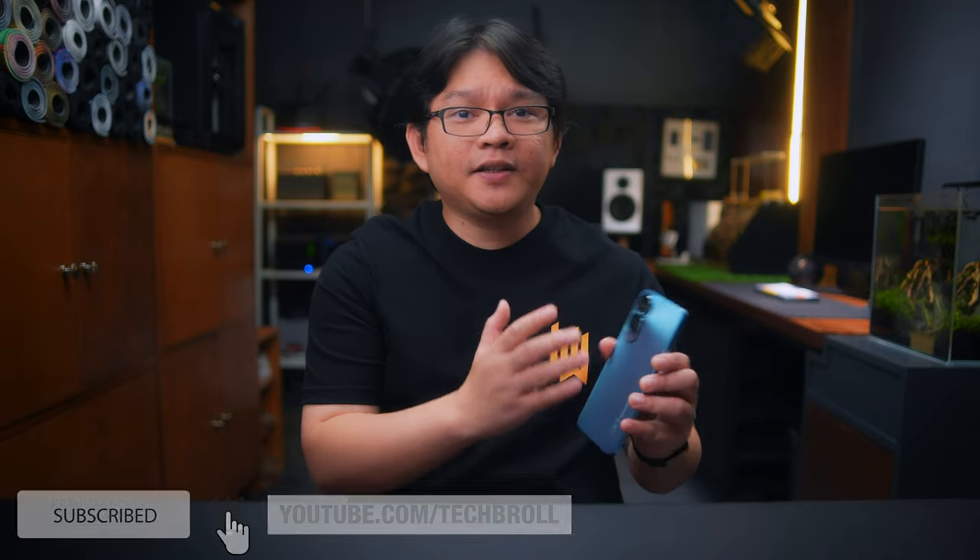Honest disclaimer: while Honor did send this for me to review, this video is not paid, and all my thoughts here are based on my honest experience.